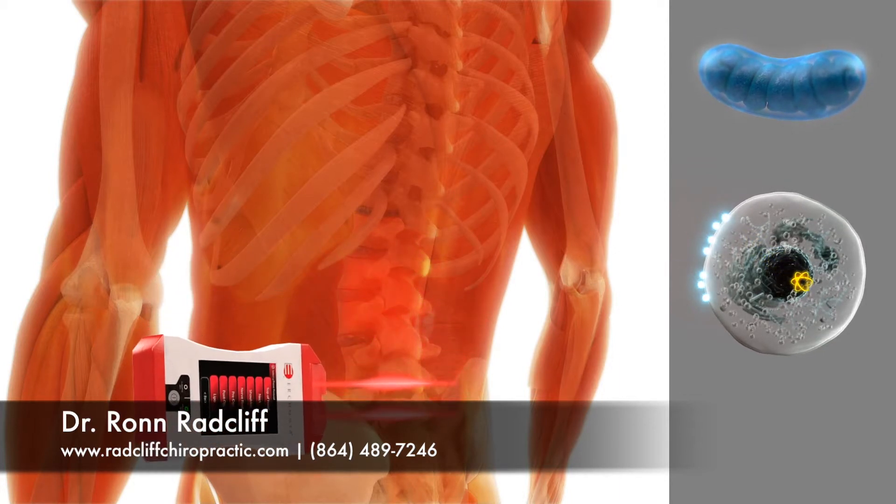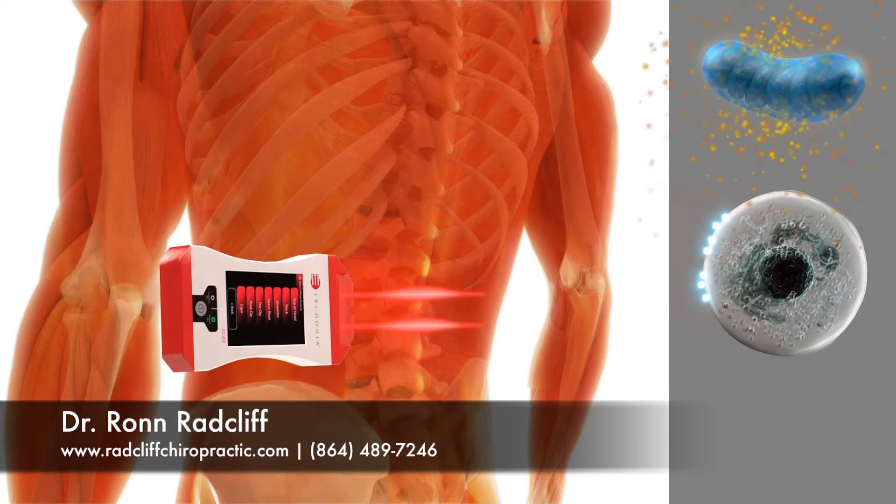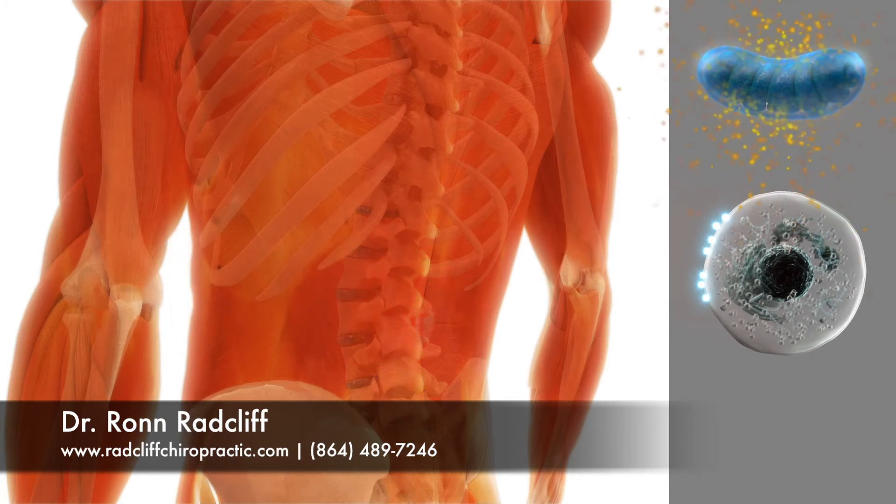The electron travels to the mitochondria, which ultimately converts it into the ATP energy necessary for a cell to heal and regenerate.